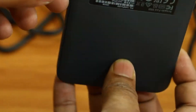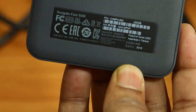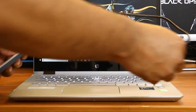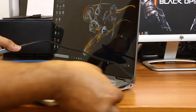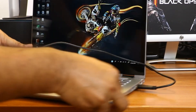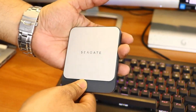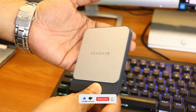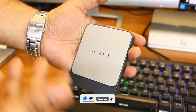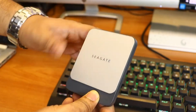Western Digital gained a significant advantage in the SSD market by acquiring SanDisk Corporation. However, Seagate is trying to close this gap by acquiring Toshiba Memory Corporation. Since we didn't use a Type-C connection, our results were slightly lower than Seagate's claims of 540 MB/s. We would expect a premium price for a device of this quality, but it is actually quite affordable. If you're looking for a more cost-effective solution, you can buy an external enclosure and pair it with an internal SSD for a cheaper option.